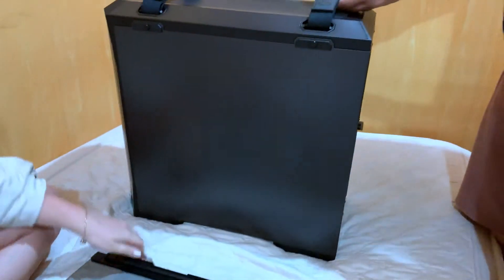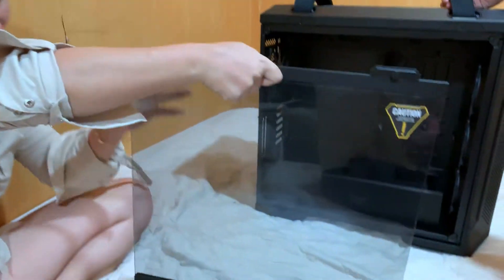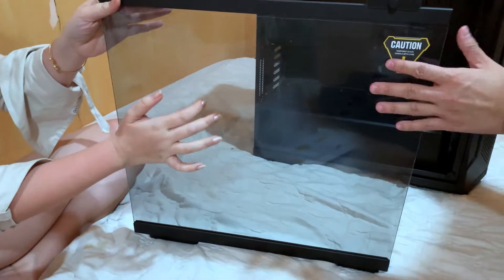And there it is guys — so maganda siya, dahil yung dito na part is not just acrylic, but it's really a tempered glass. At dito guys, naka-sealed pa ito, as you can see.